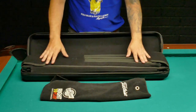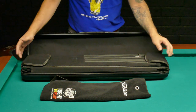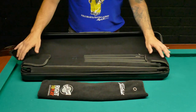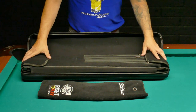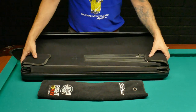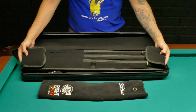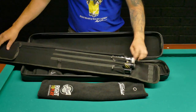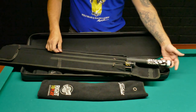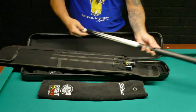So obviously there's a towel to clean off my hands or the shafts after I use them — I try to clean them off every time I'm done playing. There's a sleeve that holds three butts, so I've got my playing cue — it's a cue from Perry.